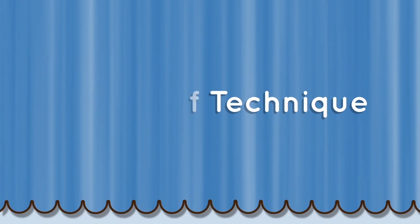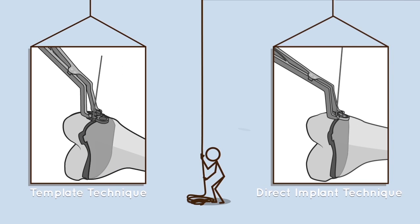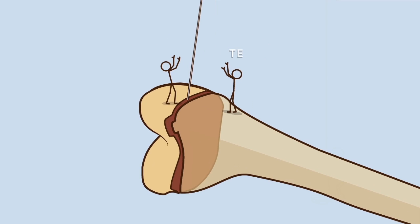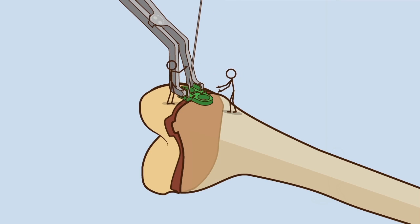Choice of technique: the technique will first be described using the template instruments. The templates help with placement of the K wires and drilling. Experienced surgeons may choose to directly use the implant, skipping the templating step. Template placement: the template is placed over the growth plate using the crock holder, guided by the previously positioned K wire.